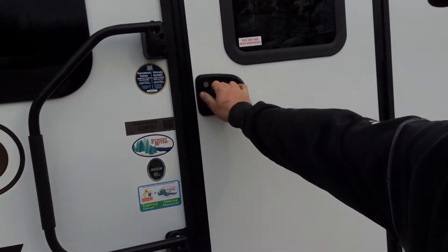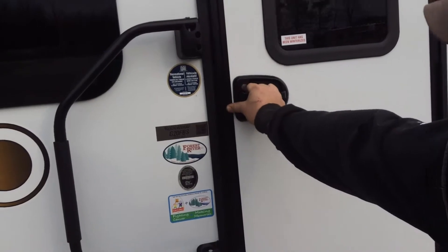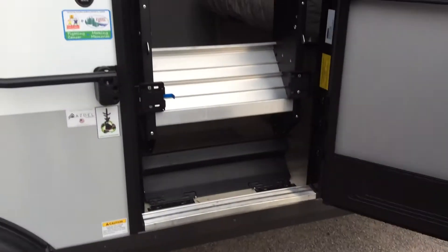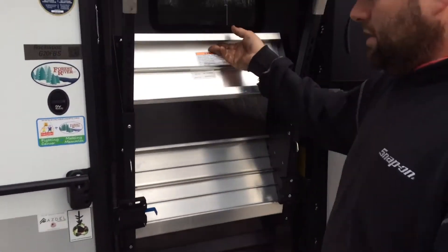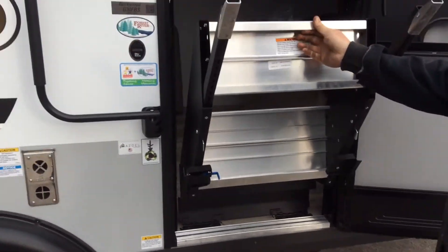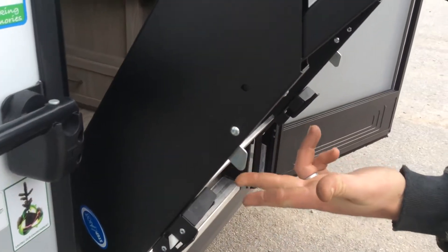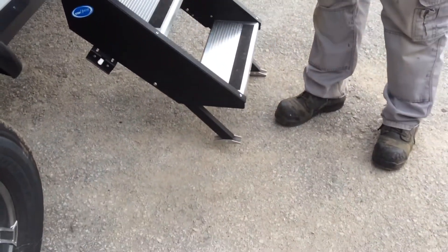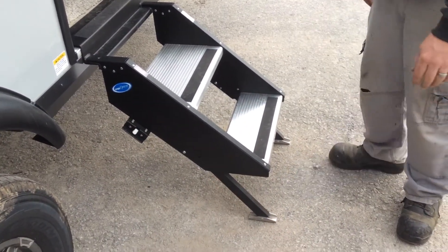The door opens from the left-hand side. What I always do is push a little bit on the door to help open it — they are a firm grip when opening. Open it all the way using the blue handle, and the step pulls down. To adjust your step legs up and down, use this control here. When you put your step down, always make sure it's all the way down and both feet are firmly on the ground.